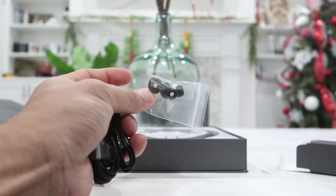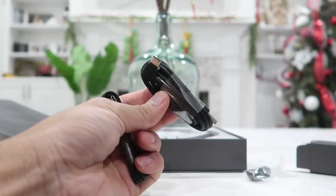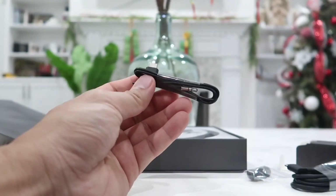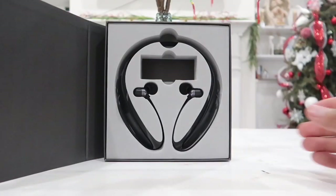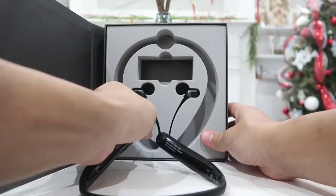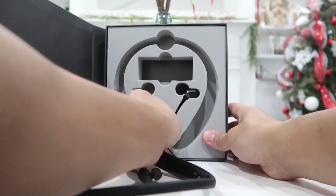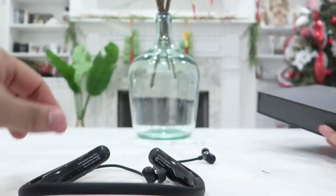So we have two different sets of extra earbuds for smaller or bigger ears. Next we have the USB-C charging cable, and lastly we have a USB-C to 3.5mm cable. The main product is very nicely and professionally packaged in the box — even the box and packaging looks very high in quality.